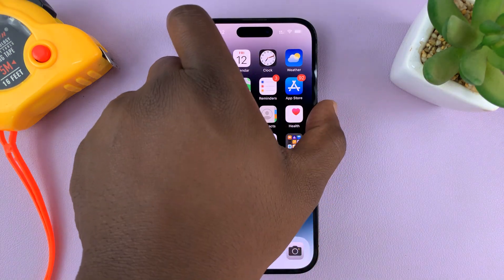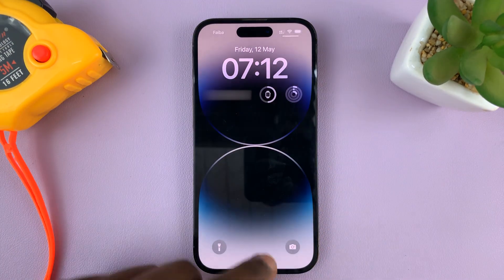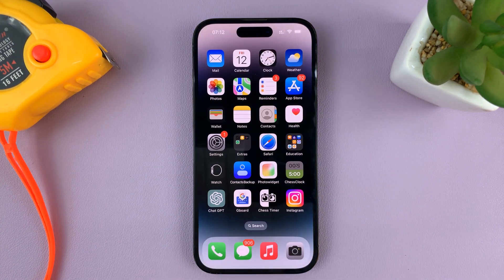Now, when you lock your phone and try to unlock, it's not going to ask for any passcode. You can just go past the lock screen without any requirement to enter a passcode or Face ID.